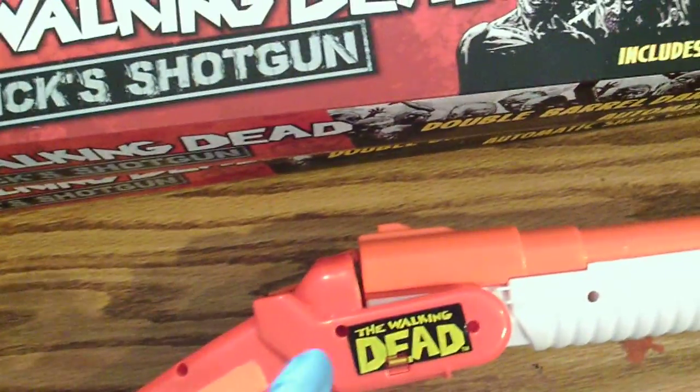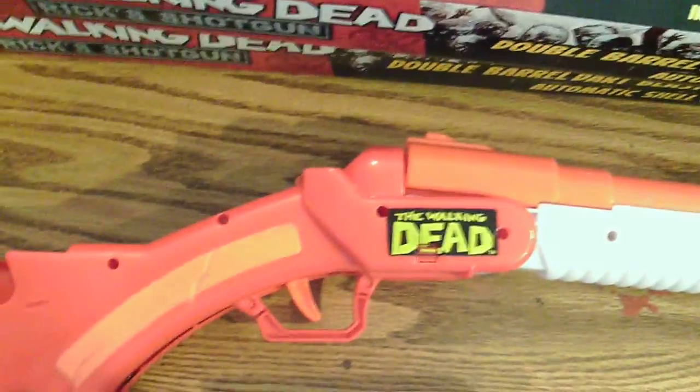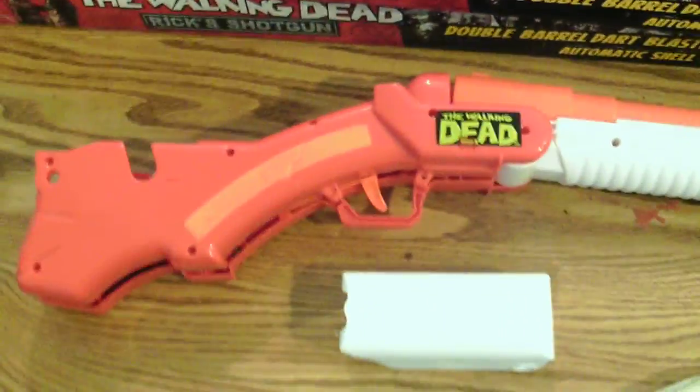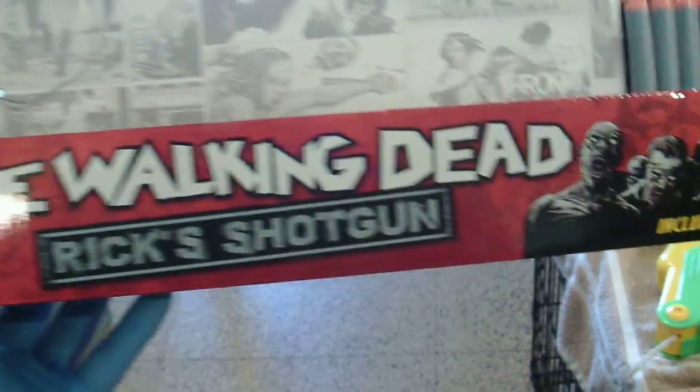Right now it's not shooting too well because it's got a cocking or priming string on the gun that primes the gun. When you prime it, it doesn't prime all the way correctly. I'm going to show you guys how to modify it so you can get a lot of power out of it and the gun will last a whole lot longer. This is the packaging — as you can see it's got Michonne on the packaging and it's supposed to be Rick's shotgun. That's kind of funny.